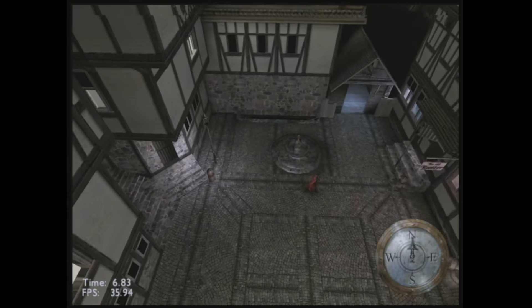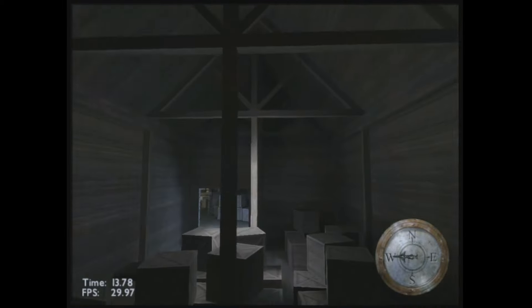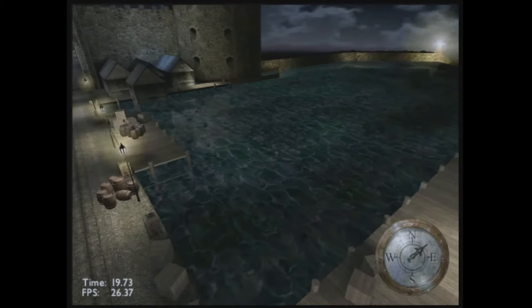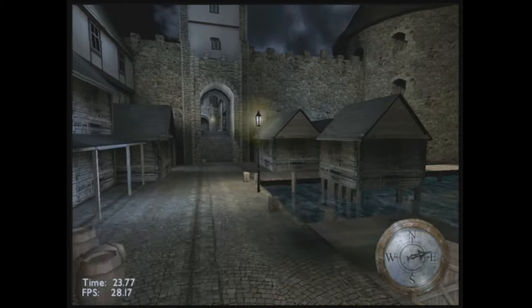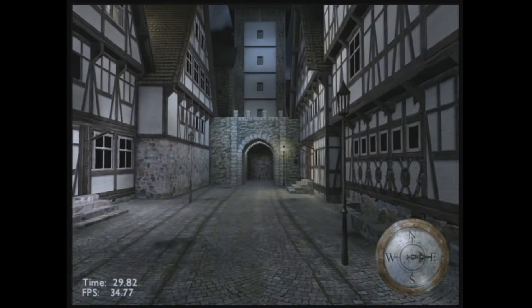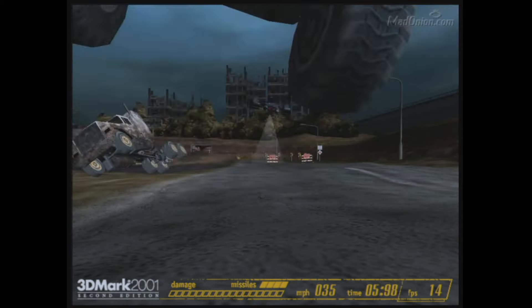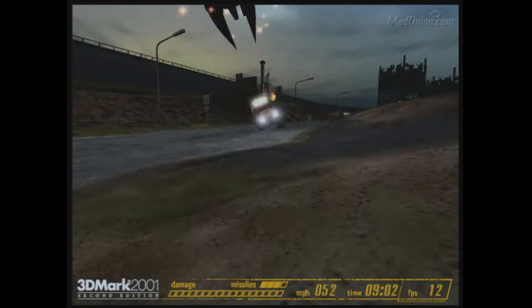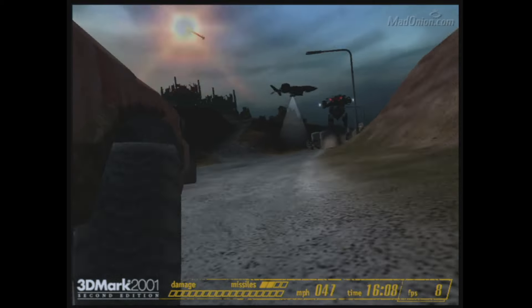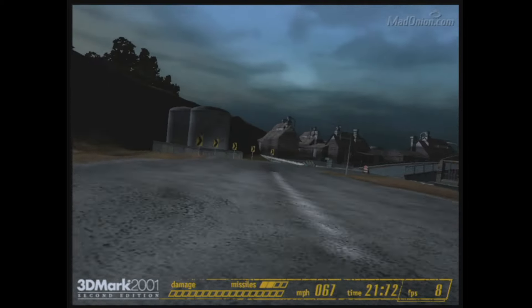3DMark 2000 seems to be running okay — to my eyes it seems slightly slower than with the GeForce 6 installed, but it's not doing too bad for a system with built-in video. The image looks good on my CRT monitor, no glitches or weirdness, it didn't freeze up. Now 3DMark 2001 is where we can really first see a difference between the built-in S3 video and the PCI GeForce 6. With the PCI card on that first test, we were definitely getting over 30 FPS, whereas here a lot of the time it's under 10.